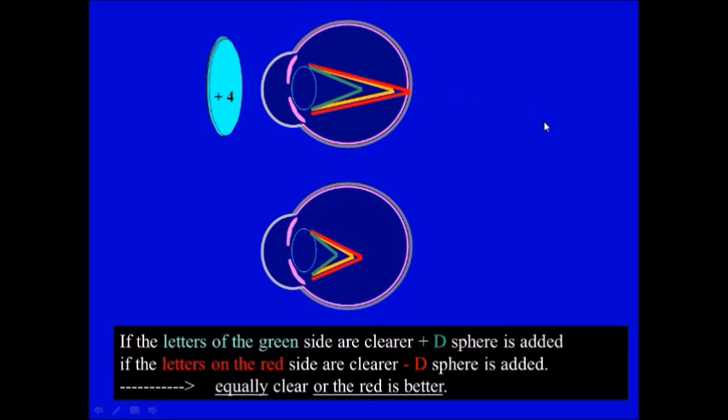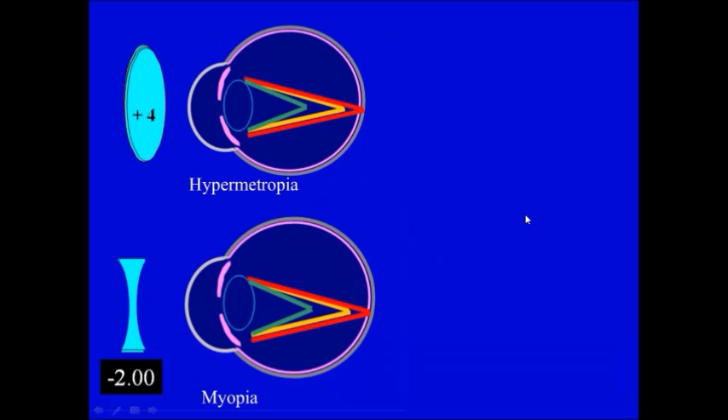In case of myopia, if you put a minus lens, everything will go back toward the retina. Adding more — now the red is better and the green is blurred. So regardless of whether the patient is myopic or hypermetropic, we add lenses that will make the patient see red better. This is our goal.